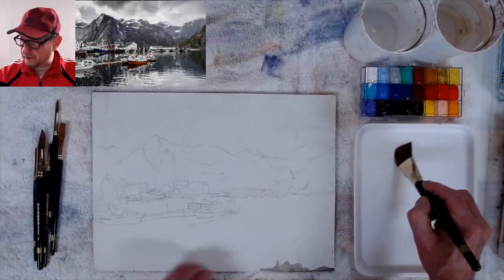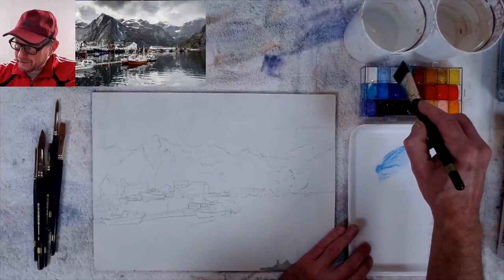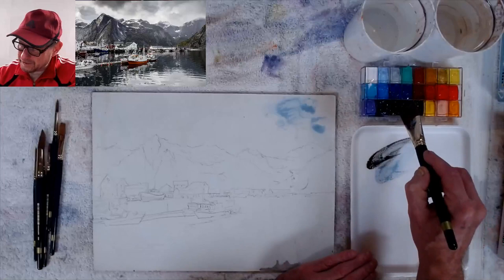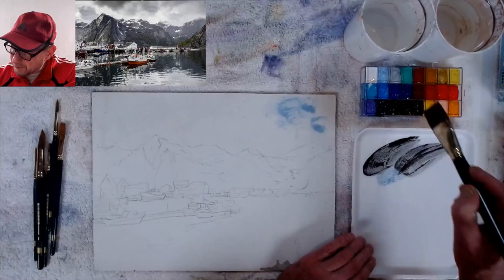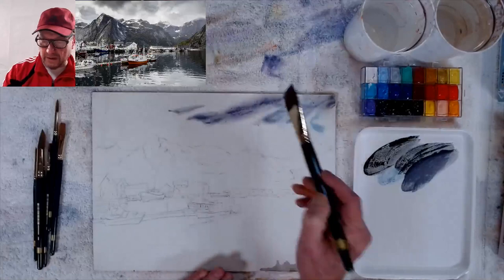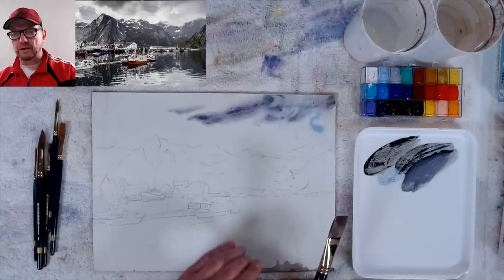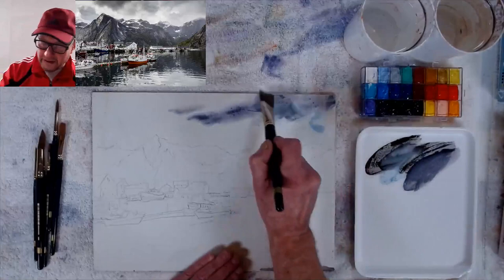This is a brand new palette, so my color choices may be different from my regular palette. I have to remember where some of these colors are — especially the dark ones because they all look similar. That's black, that's a blue-black, this is a purple, this is white. I'm going to put this on and make the sky kind of cloudy.